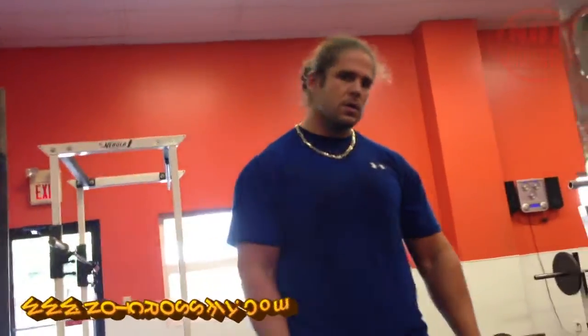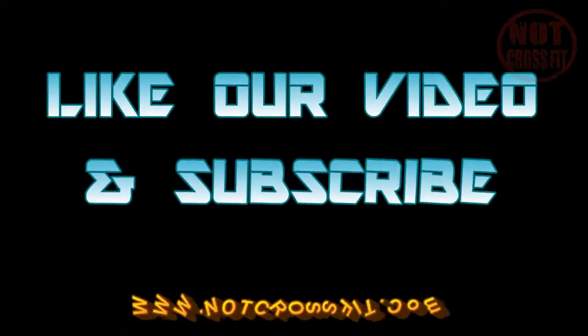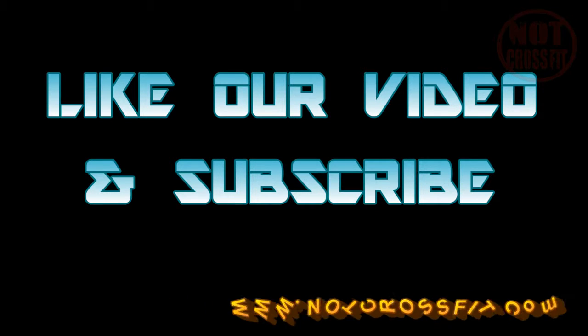You're welcome. Not CrossFit — you're welcome.